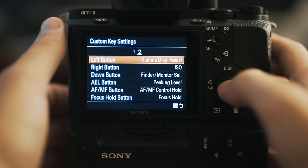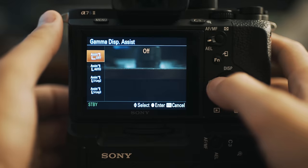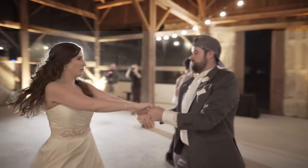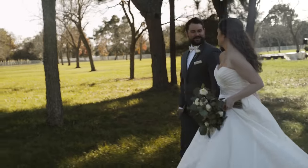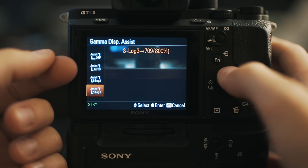Moving on to subheading 2 — these are all the other buttons on the back of the camera that you can customize. At the top we have the left button, which I have set to gamma display assist. If you hit the left button, it brings up the gamma display assist menu and I can go down to S-Log 3. If you're using my current favorite video profile, matte flat, one of the drawbacks is that it shoots rather flat, very similar to S-Log, so it's sometimes hard to tell what your white balance should be. By having the left button set to gamma display assist, I can press it, turn on S-Log 3, and it will give me a preview of what the color will look like at the current white balance so I can adjust accordingly.